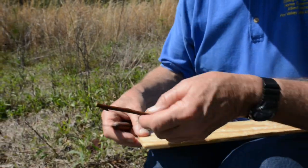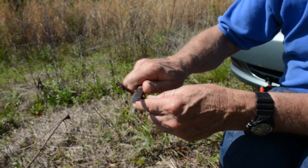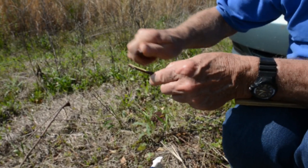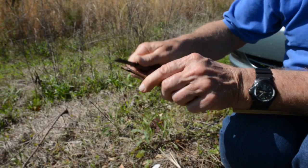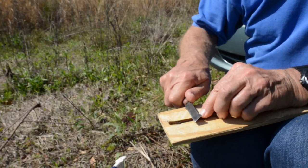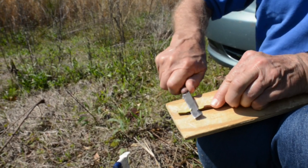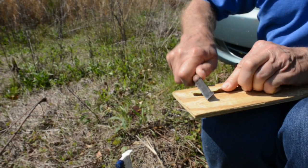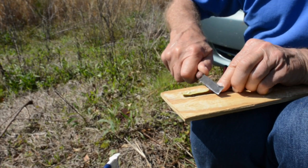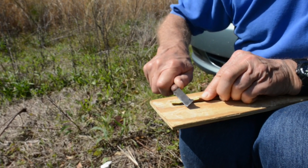Then you just take this. If you're real good at whittling, you can do it without the board, which sometimes I do. But if you put it on the board, you get more control — it's more like using a plane. And about a two-inch cut is what I like.